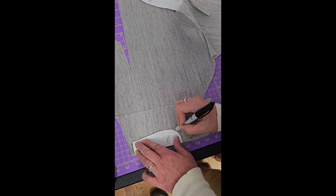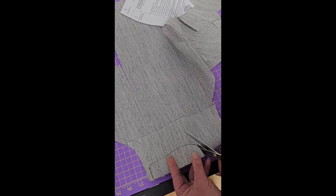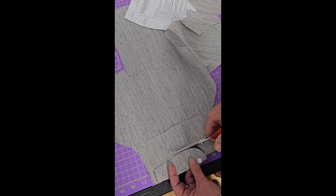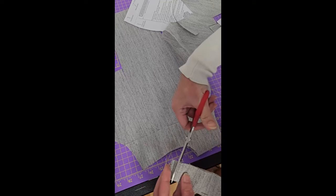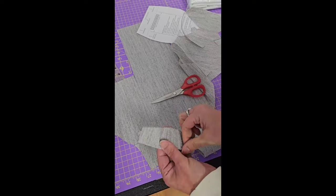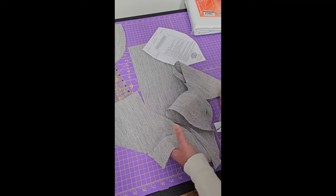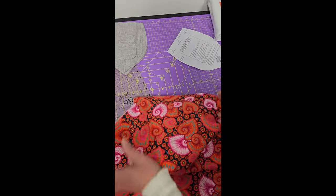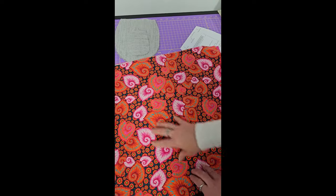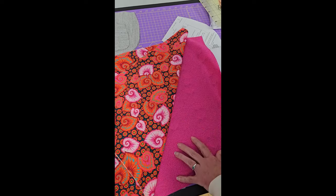The pattern will tell you which things to cut your interfacings for and which things to cut your fusible fleece for. In one of these bags I used foam, in another I used a different fusible fleece and different interfacings. So now we've got our flap made. Once I've cut out all my interfacings, I'm going to take my pattern piece again, get rid of the scraps, and take my fabric. Here are the fabrics we're going to use for this bag.